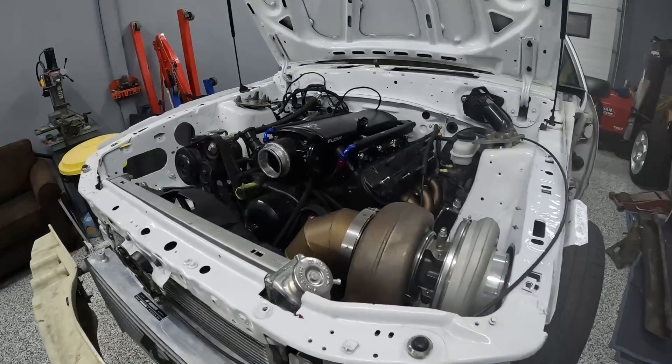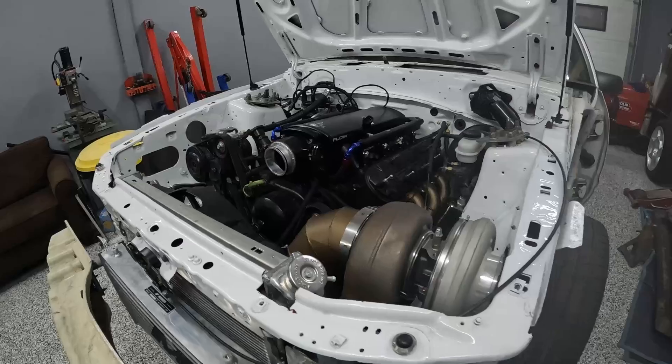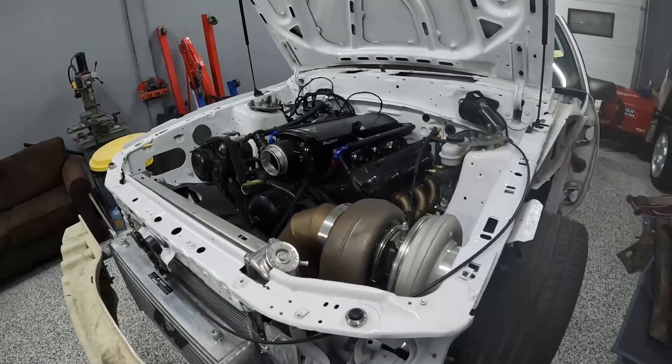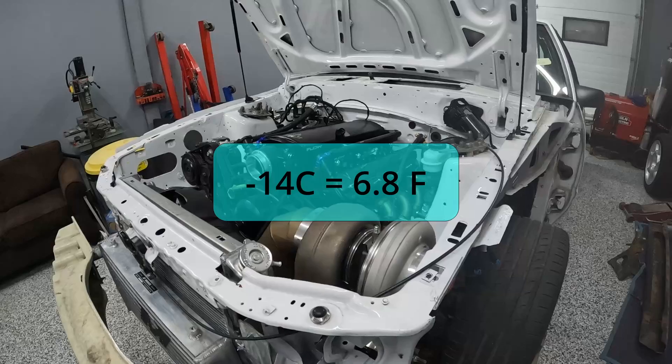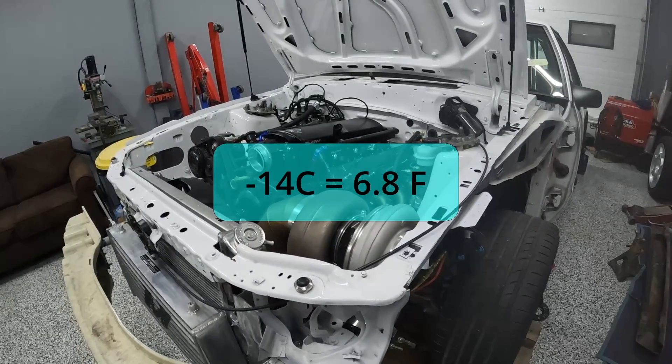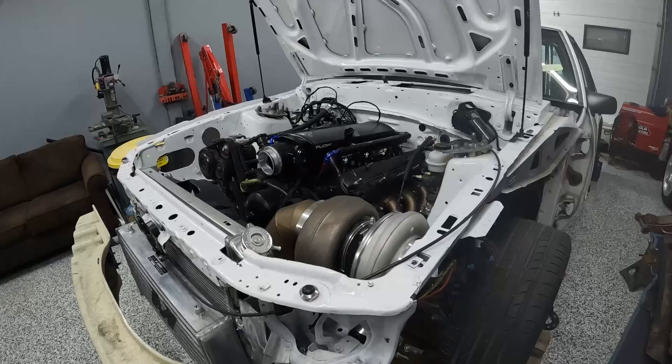Alright guys, we are back today on the Turbo LS Fox body build. It's been extremely cold here lately — about minus 14 Celsius — so it's been really hard to get a whole lot done, especially with my minimal heat back here. But I was able to get the fuel system plumbed up.